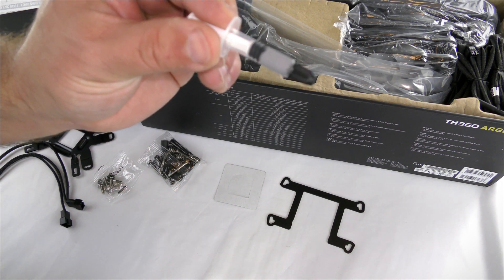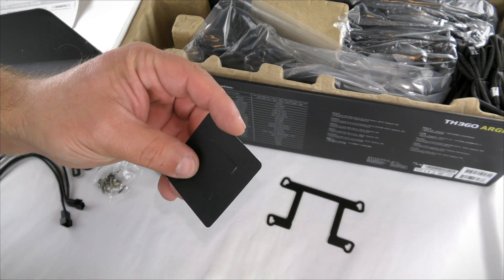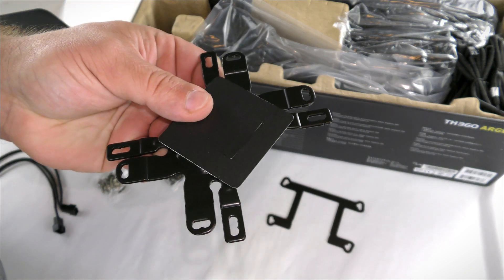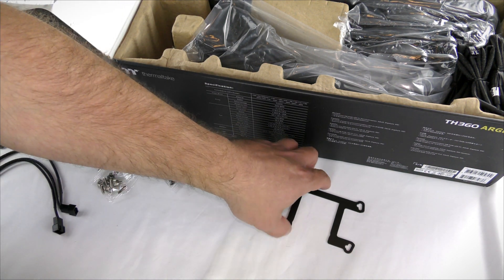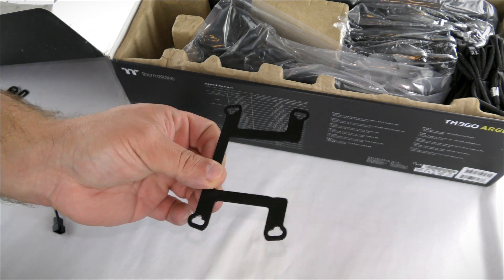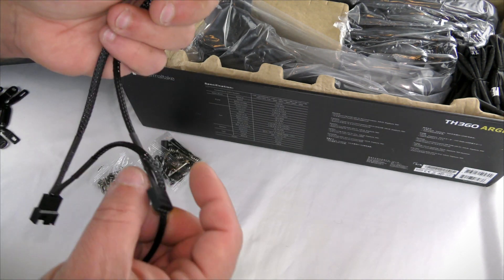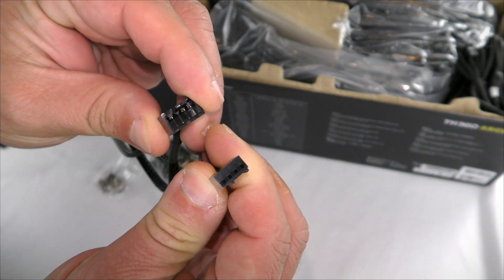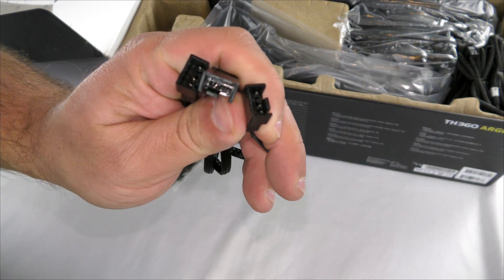They include a little tube of thermal paste. Then there's a handy piece of cardboard that fits between the back plate and the back of the motherboard to prevent contact. There's also a bracket that slides into the pump to secure it into the AMD socket. Then we have extension and branched cables — one is a fan header cable and the other connects to the unit itself.